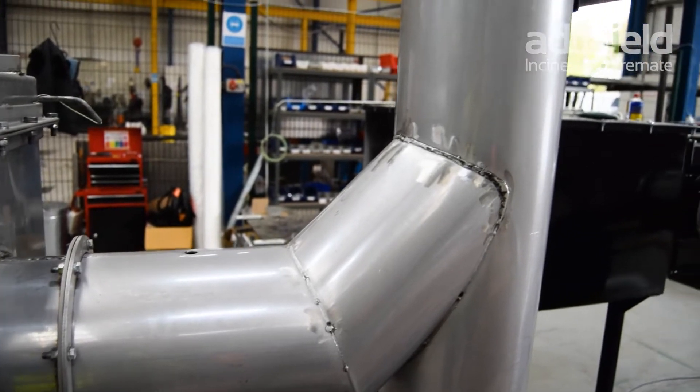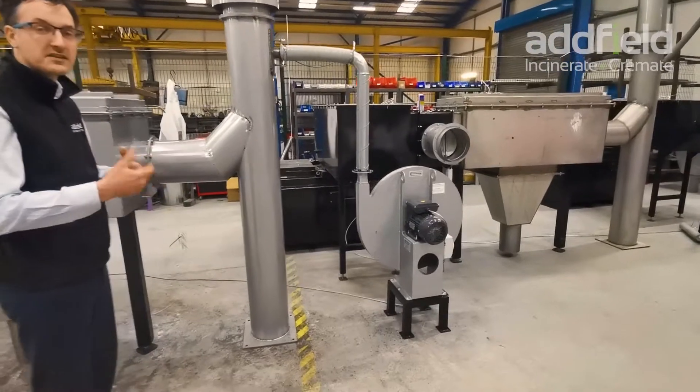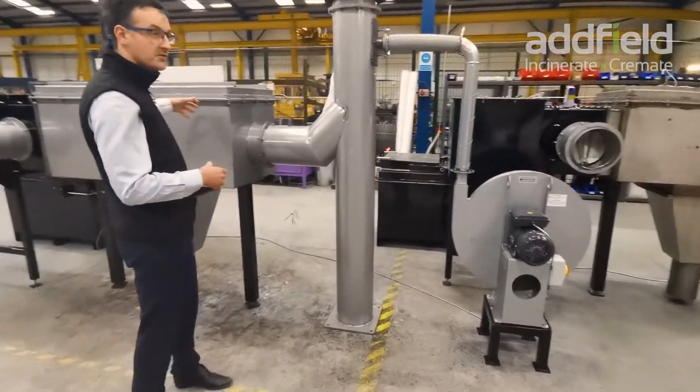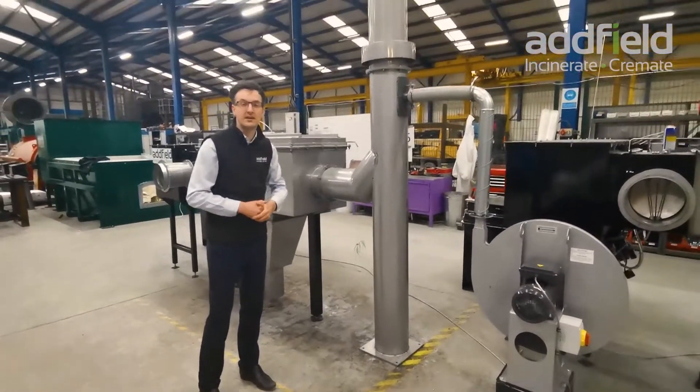From here we then go into the chimney, where we have an ID fan that is inducing draft throughout the system to pull the gases from the combustion chamber through the stack and out, providing clean emissions.